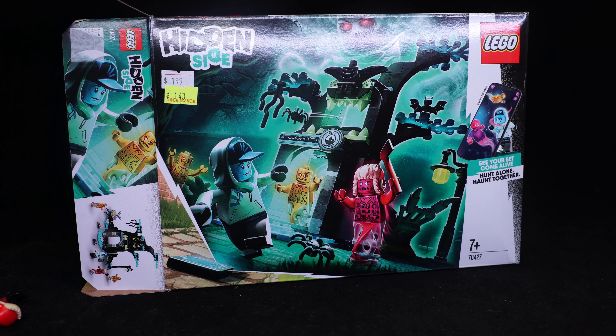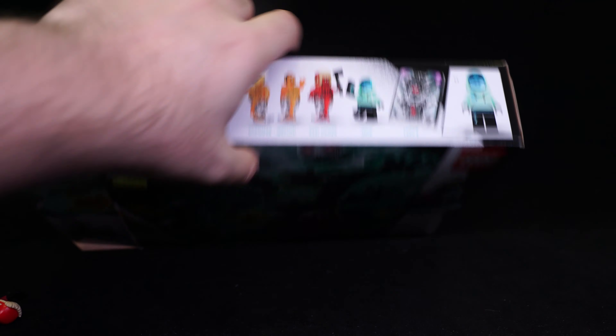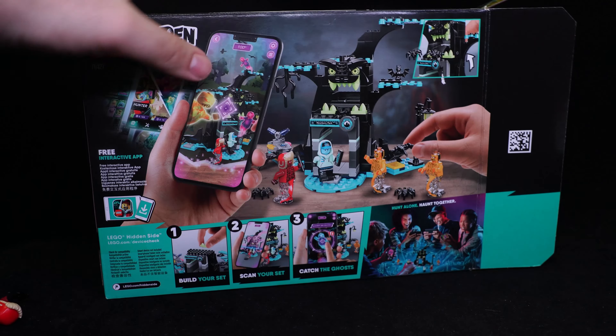Hello and welcome to another LEGO Hidden Side set review. This is set number 70427. At the top of the box I'll show you some of the contents you get in here, and here is a quick look at the back of the box.